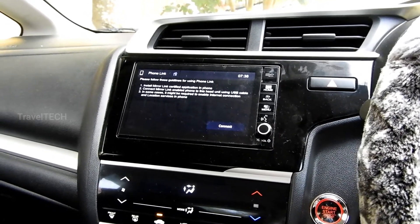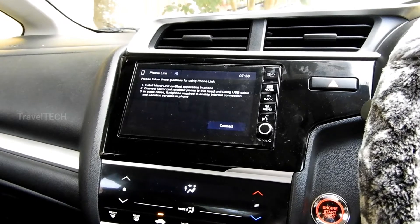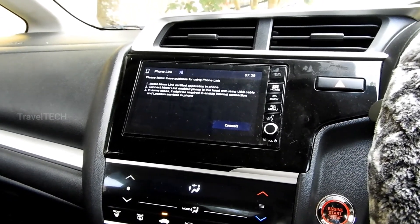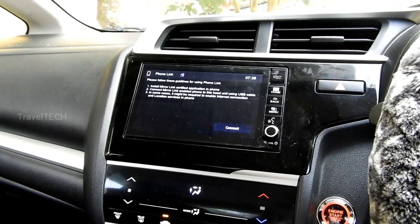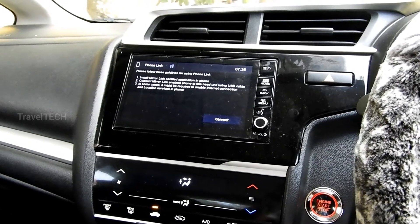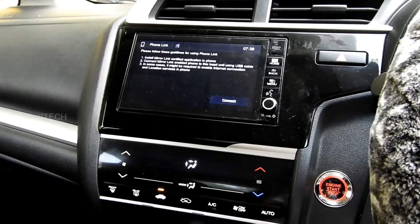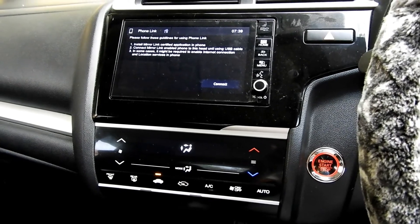Now you should tell me what you think about Mirror Link after learning all these things. Has your thought process changed? Good — I want you to forget Mirror Link because it is an obsolete, outdated technology. You're still wondering how to connect your phone to your DigiPad and get Mirror Link working — I think you're living in the past. We thought Mirror Link would be a good thing when we bought our cars, but it turns out it's not. We should learn to move on.